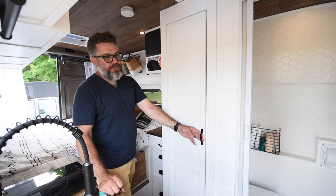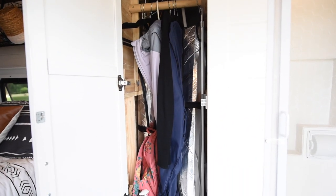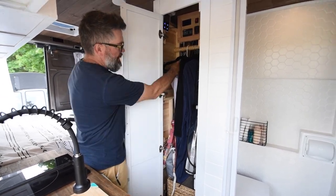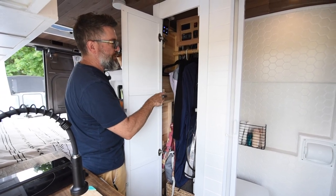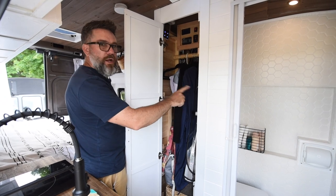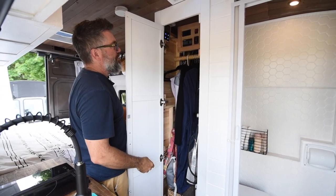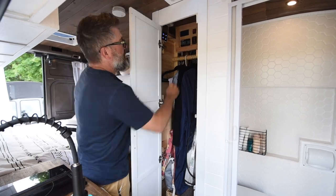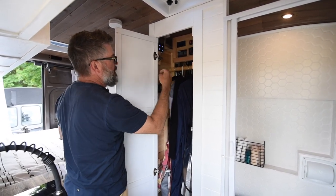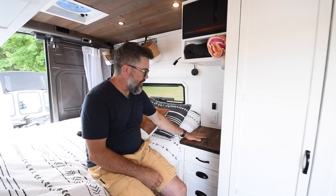Here we have the closet. We wanted a place to hang coats and store things like our broom. This is where we keep our window coverings for the cab, and we've got baskets for shoes — something we learned after our shoes were always falling out. Inside, it's pretty deep: there's the propane water heater, which also serves as a shelf. Having the water heater right next to the shower is important so it doesn't take long to warm up and waste water. Up here are the electronics and switches — all the little lights and LEDs — so they're not keeping us awake at night. I've got my water pump switch, fresh water and gray water tank sensors, and a tank heater to keep the gray water tank from freezing in cold temperatures.